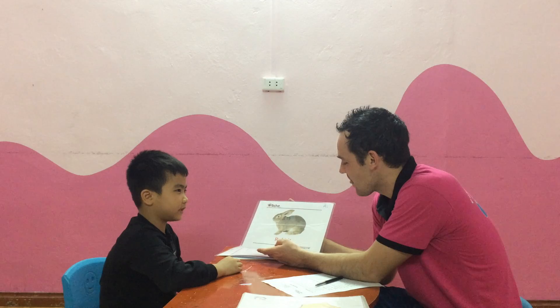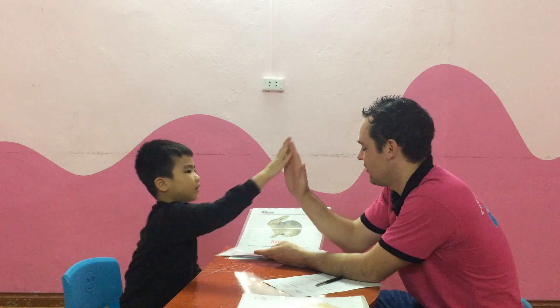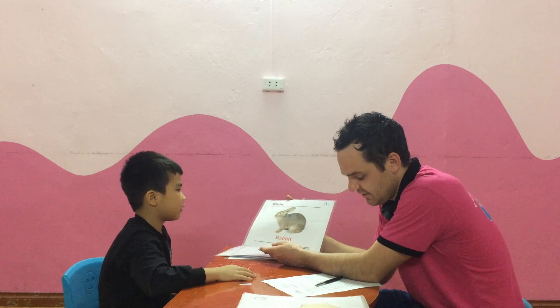What is it? Rabbit. It's a rabbit. Very good. And what color is your rabbit? Brown. It's brown.